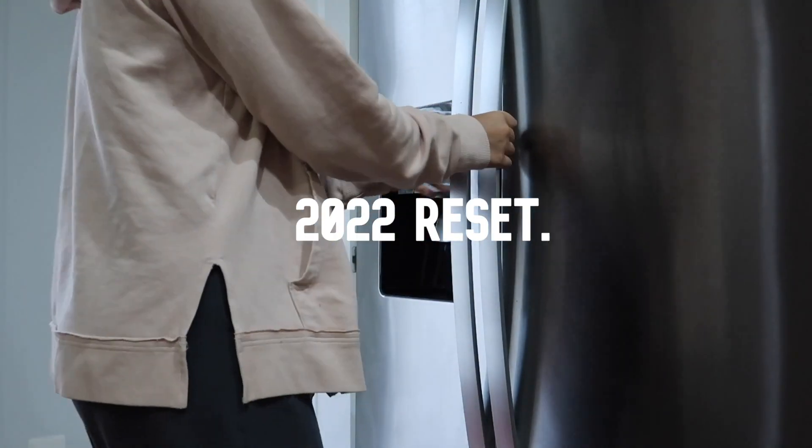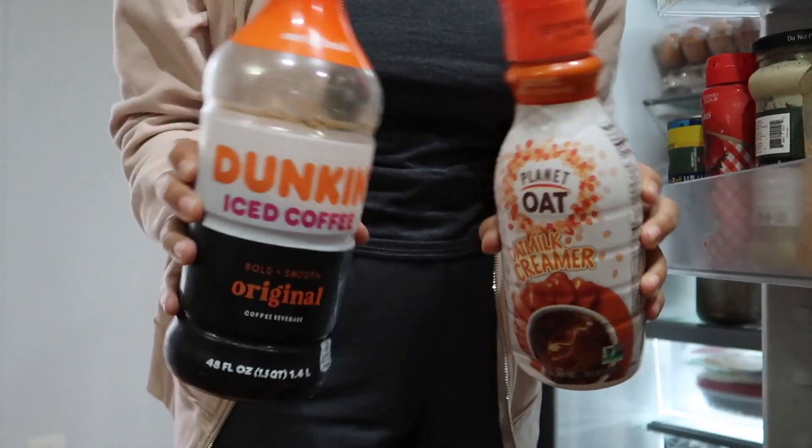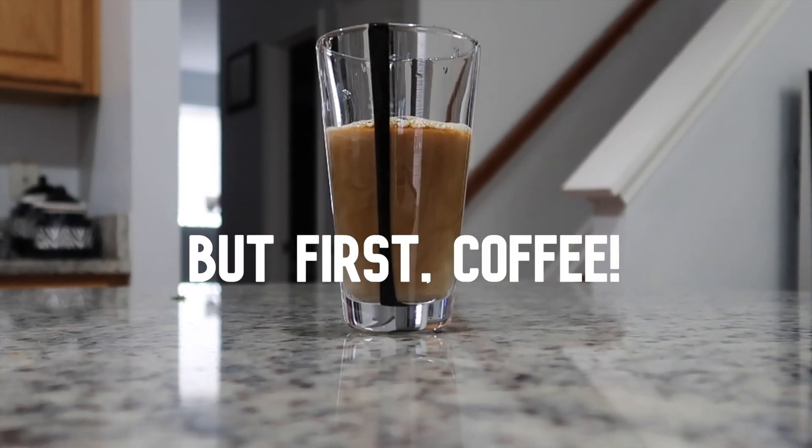Hey guys, welcome back to my channel. For today's video we're going to do a 2022 reset — basically reflect on this past year and get ready for the new year. But first, you got to go get your coffee because you're going to need it.